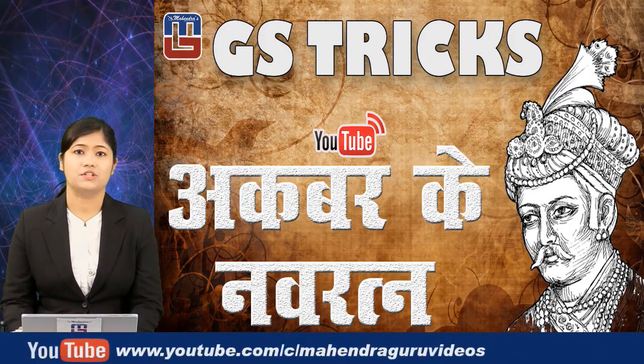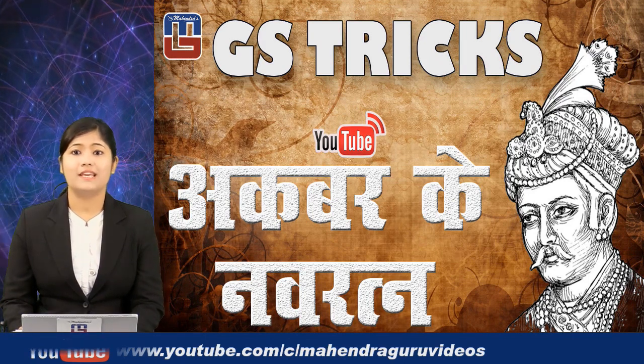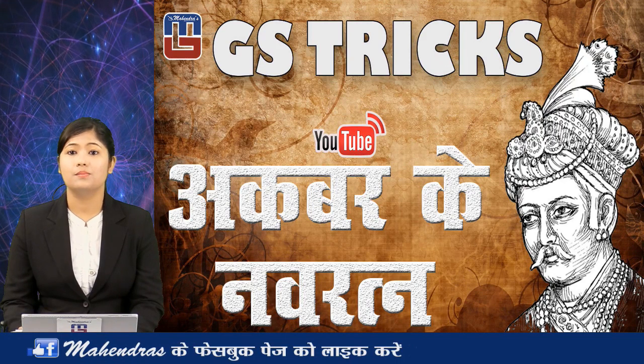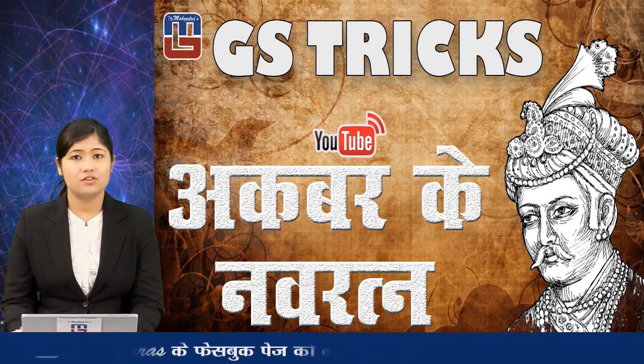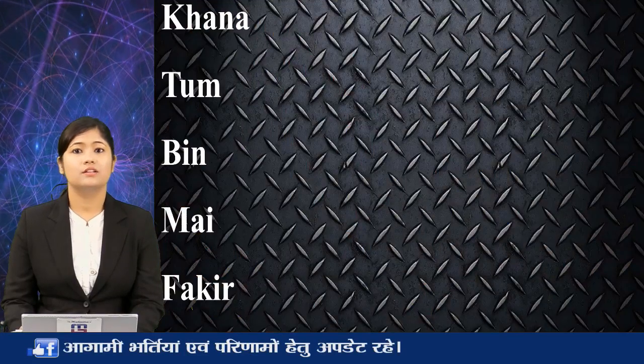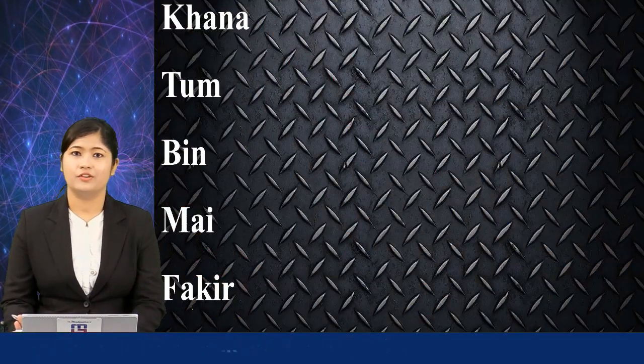Any single video important for your preparations. The trick for today is the nine jewels of Akbar's court — Akbar ke Navaratna. Just remember one single punchline: Khana tum bin mein fakir.